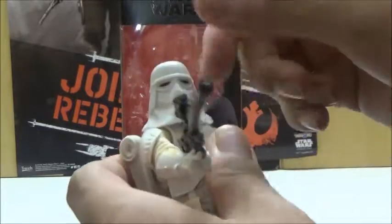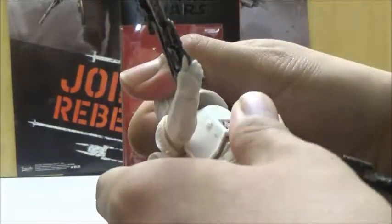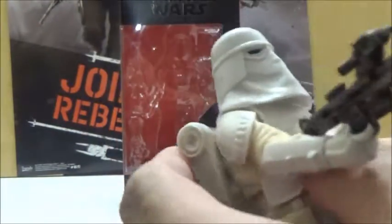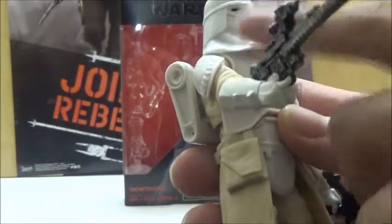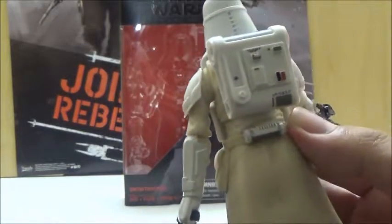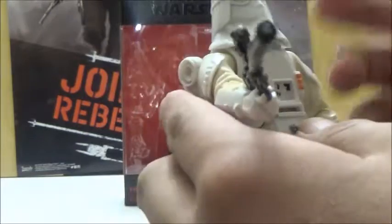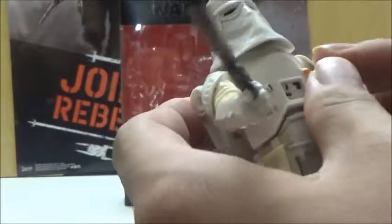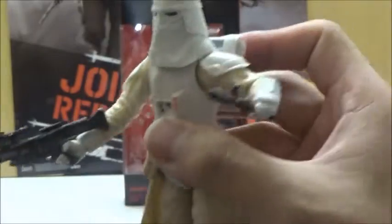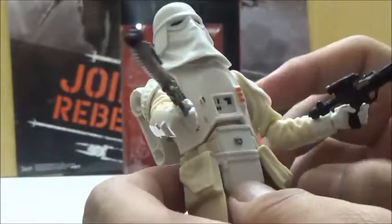Articulation-wise, the head is on a ball joint, but you're not going to get a whole lot of movement just by the design of the head sculpt. Underneath, it's actually painted a skin color, which I was actually surprised — Hasbro actually released it with a skin color design underneath the helmet. The back piece is pretty close to what we've seen with the First Order Stormtroopers, but it's obviously a different design in this particular era. He does have fully jointed shoulders with a lot more movement and less restrictions, since this piece is actually somewhat separated compared to some of the other figures.